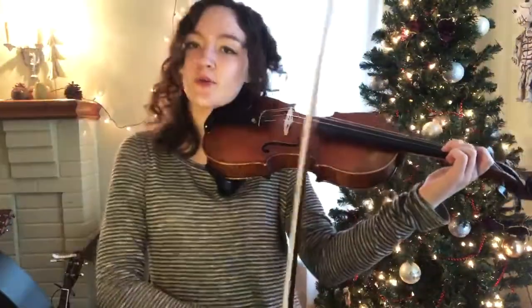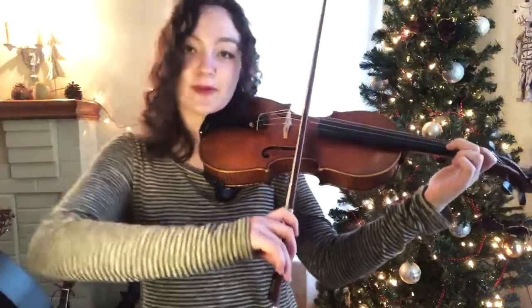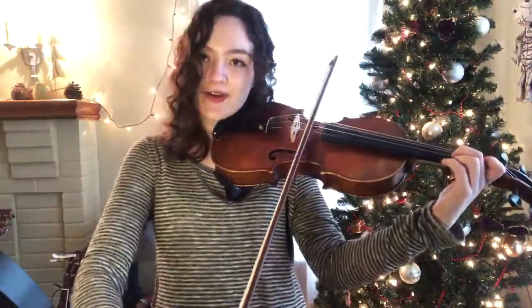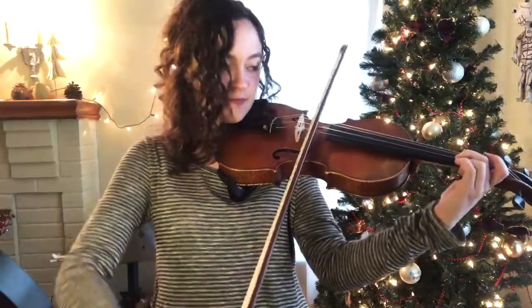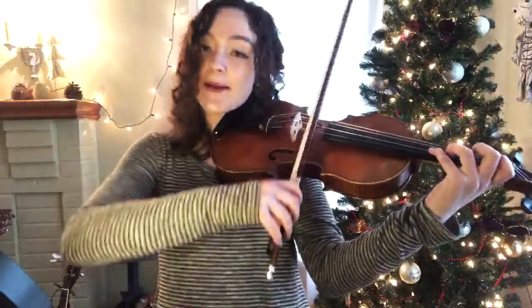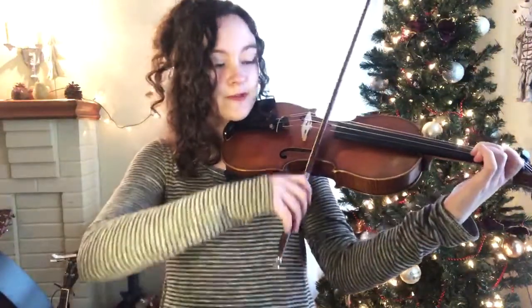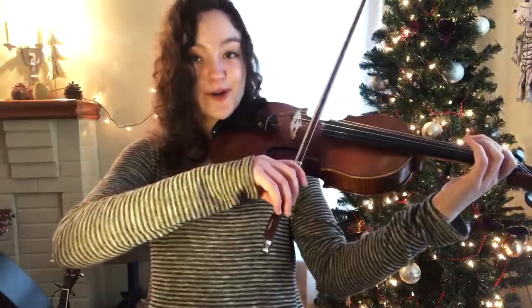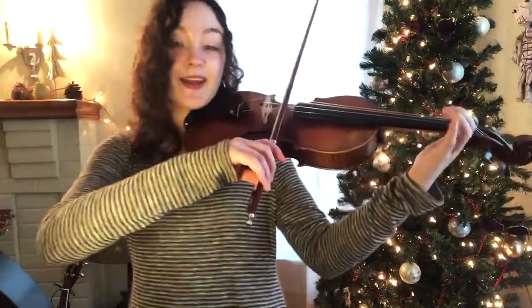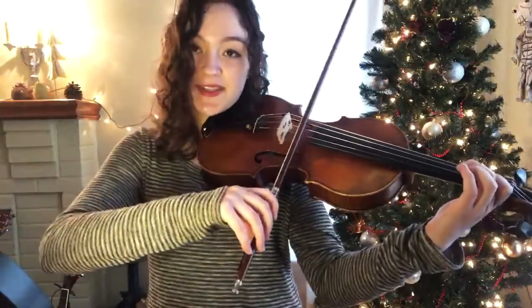Let's start out with a C sharp, which is second finger on the A string. We're gonna play Jingle Bells, and then one more time. And then C to the E — I'm using fourth finger. You could rock over to the E string, doesn't matter, whatever you're comfortable with. And then to the A string, and then B, and back to a C.